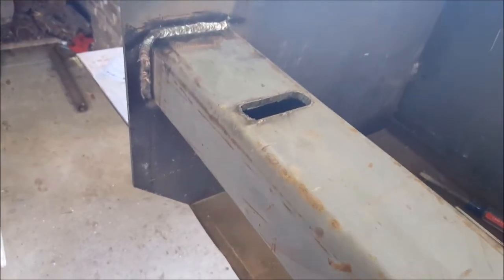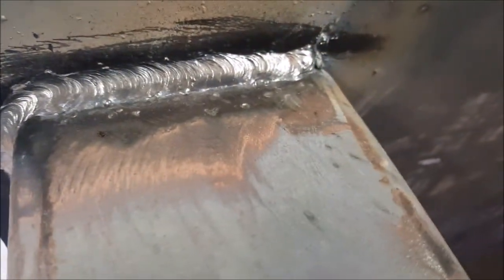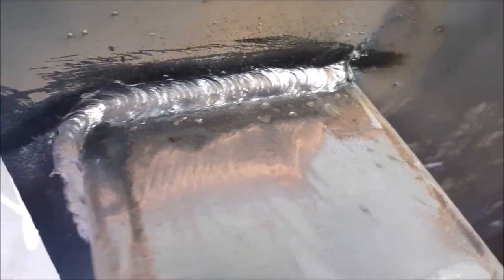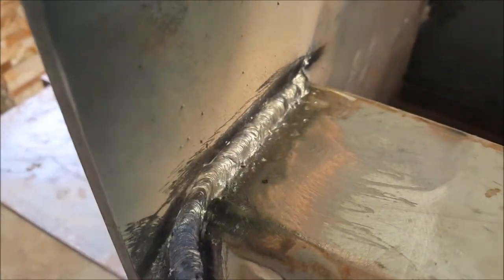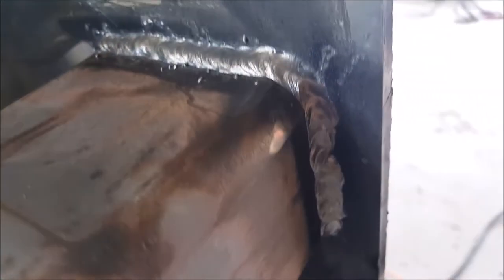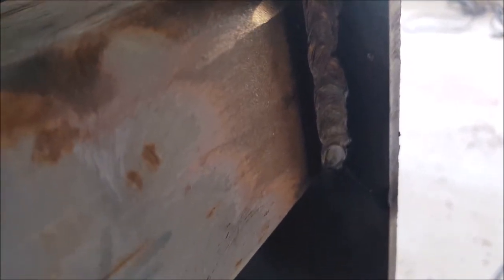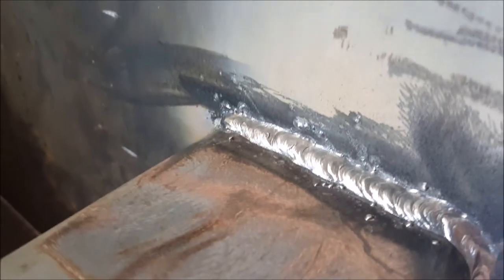I went ahead and finished the weld on this side. I'm not a professional welder, just a hobbyist. That was the second pass — I gave it one pass with 3/32 and this second pass with a 1/8 inch 7018 rod. I think it'll hold. I'm not too great in the vertical position, but it doesn't look that bad.